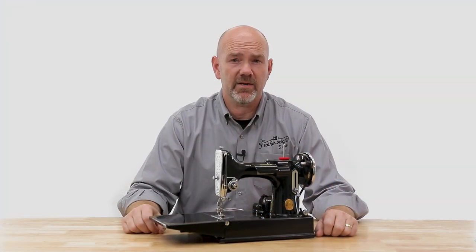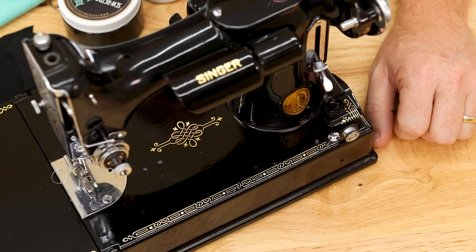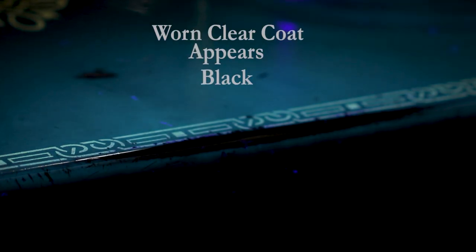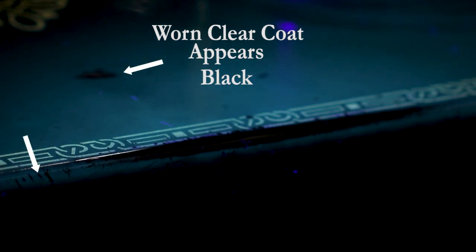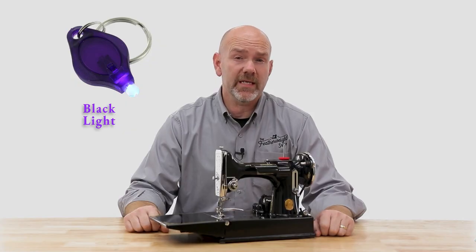It's important to protect these areas from further damage but it isn't always easy to actually see where the clear coat is thin or missing. Some time ago we discovered that a black light will highlight the areas of clear coat damage. Even though this machine is beautiful with very little visible wear, the black light shows each area where the clear coat has been compromised. We want to avoid putting any oil on these areas when we are cleaning, and eventually we will put a nice protective coat of hard wax there to protect them.